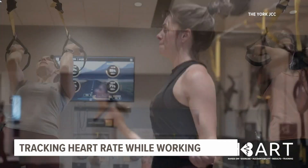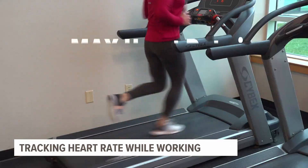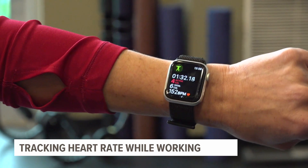If you are doing max heart rate training, you want to do it with a trainer, not necessarily by yourself for the first time. 220 minus your age — you want to hit that max heart rate about three times within your workout so that you're going to continue to burn calories throughout the day.